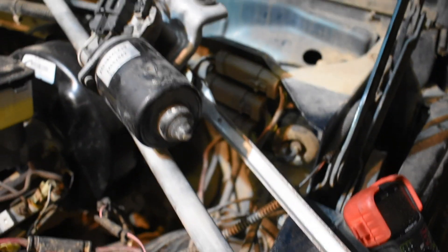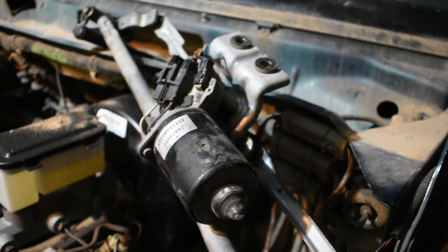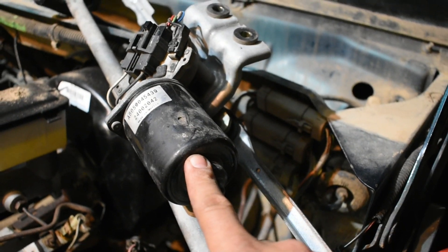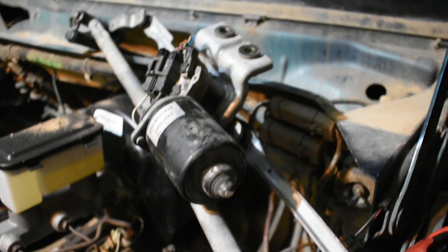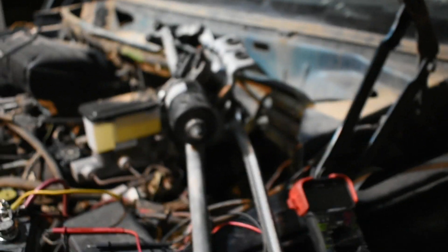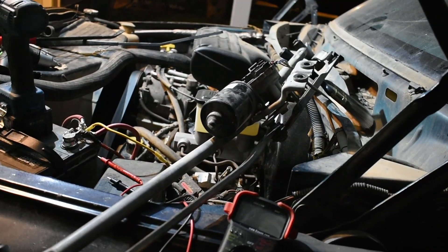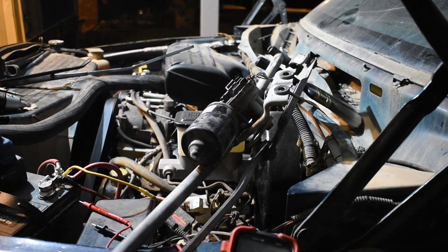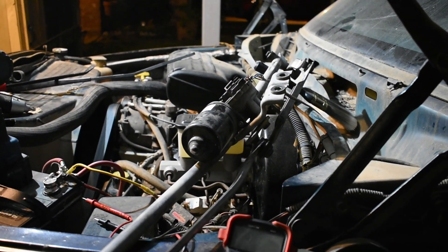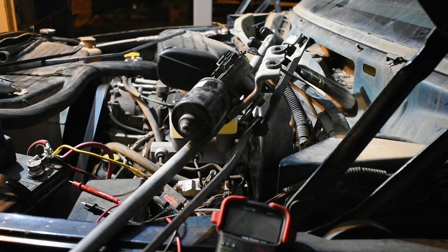Always check the fuse first — in some cases it is the fuse. But if it's not the fuse, more likely the problem is going to be the motor. I had to remove the hood and everything to access the wiper motor and arms. I had an extra one from 1998 — the old one is from 1994. The second generation is going to fit; I think it's the same from 1994 to 2001.